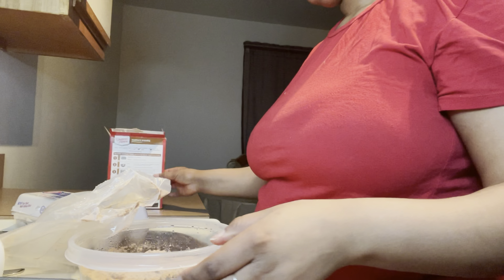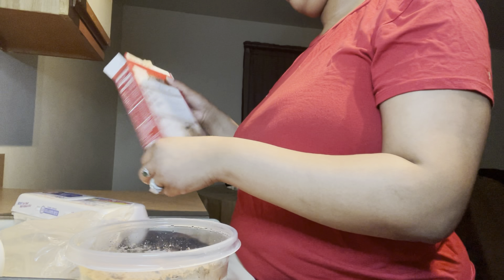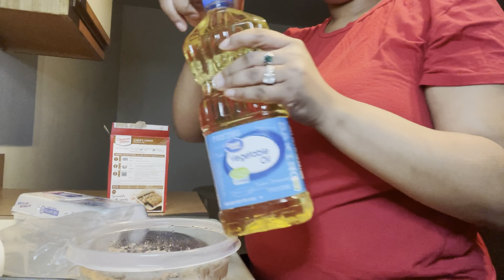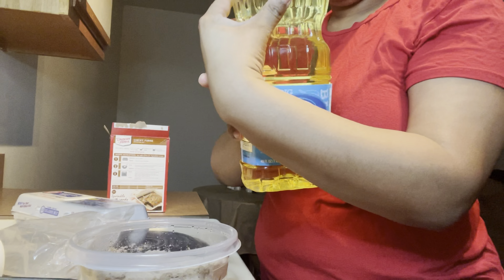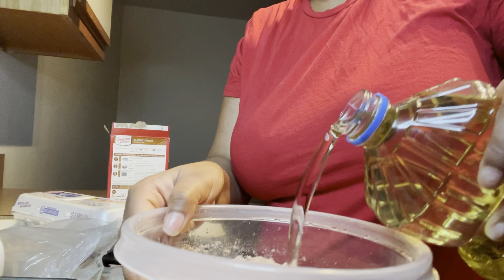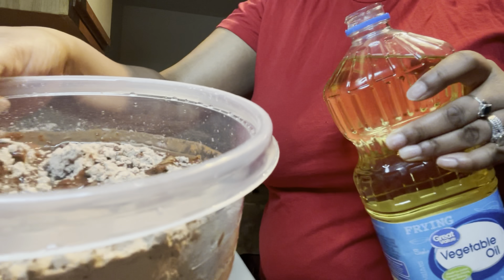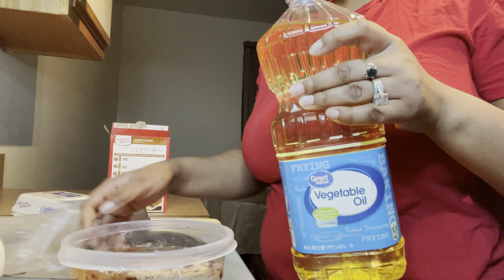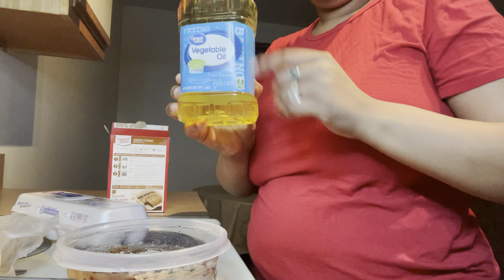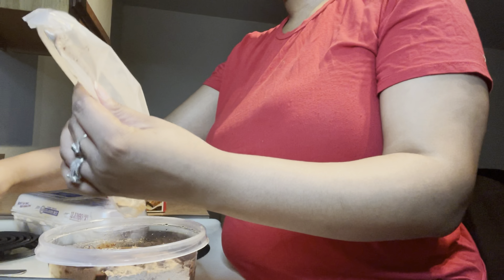We're about to get some eggs and some oil. You put a very little bit — you don't want to do too much, so watch and follow my lead. This right here is a good amount of vegetable oil. I don't really like using vegetable oil, but that's what the directions say to use for the brownies. I know this might be a messy challenge.